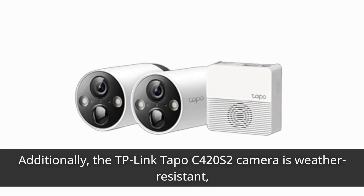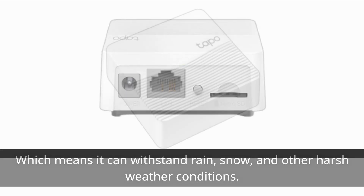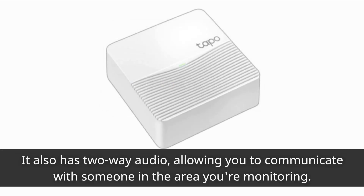Additionally, the TP-Link TAPO C420S2 camera is weather resistant, which means it can withstand rain, snow, and other harsh weather conditions. It also has two-way audio, allowing you to communicate with someone in the area you are monitoring.